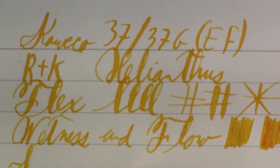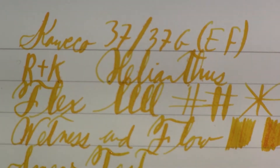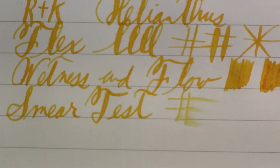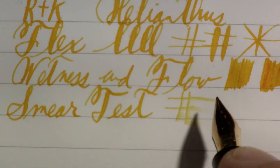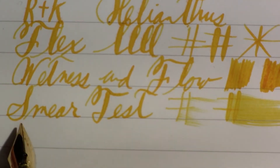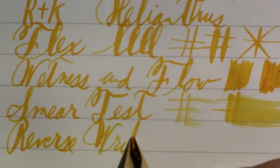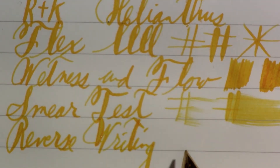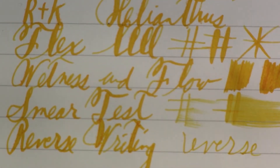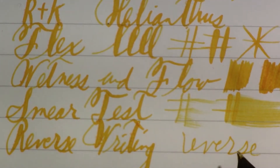Smear test. Let's scroll up a little. No pressure, as best as I can replicate it — wet-ish. Very wet. And reverse writing — okay, it didn't start writing right away, but once it did I didn't notice much difference in how it felt. So I guess that's good.